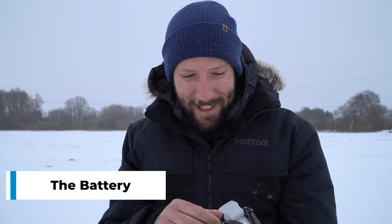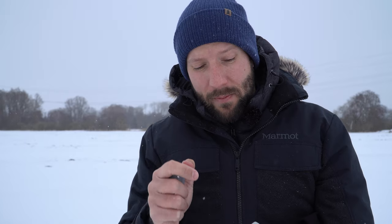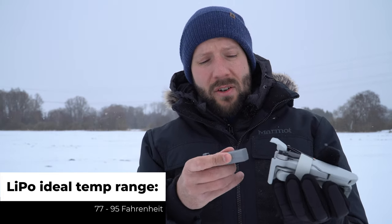There are a couple of things to think about. The largest concern in terms of the drone is the battery. Lithium-ion and lithium-polymer batteries, as found in most DJI consumer drones except the DJI Mavic Mini, operate best between 25 and 35 degrees Celsius — I'll put the Fahrenheit equivalent on screen.